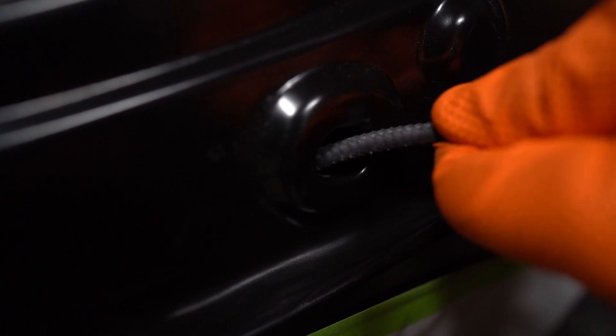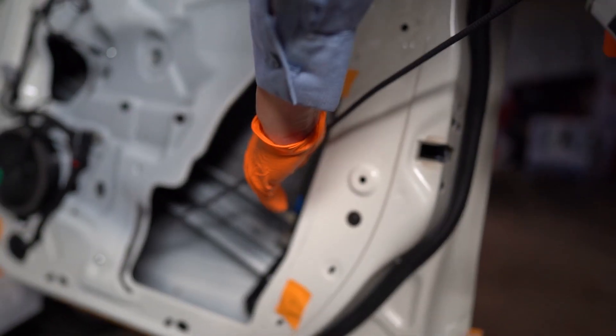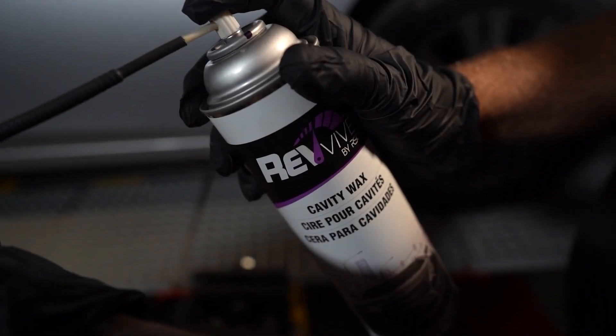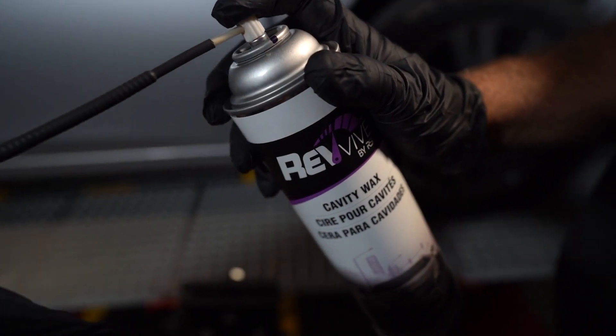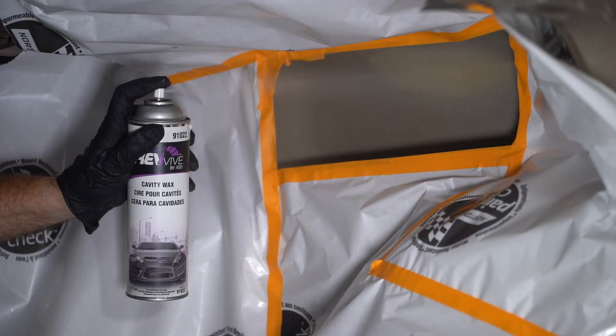When using the product for enclosed areas such as rocker panels and pillars, the wand with 360-degree spray head is used. The wand's flexible and durable design makes reaching difficult areas a breeze and was a real hit around our shop. Just insert it into an OEM-designed hole in the panel past the area that requires coverage, and depress the nozzle while pulling the wand through the enclosed panel. Two coats of the Cavity Wax will be applied, and any excess can be cleaned off the exterior of the panel.